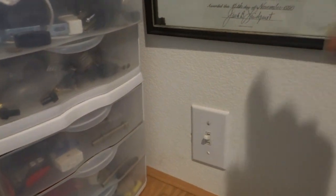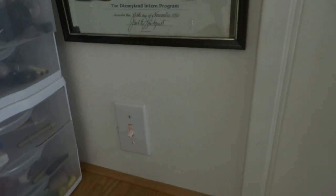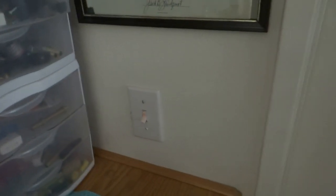Now I have two hot travelers coming in and then power going out to the lamp. And there is a neutral in that box because there are neutrals in all the three-way boxes in this house.